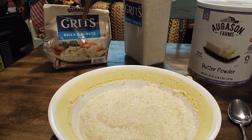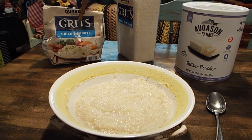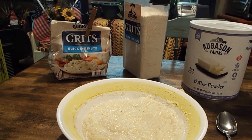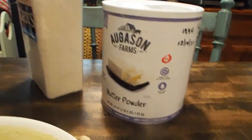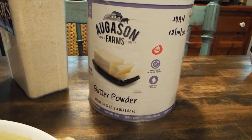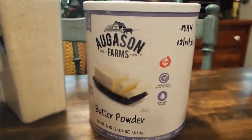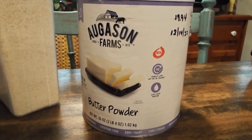Hey, I hope y'all are doing wonderful on this July 4th, Independence Day. I've never done a video exactly like this, but in the prepping phase and all that some of us are in, I seldom try some of these, but this is butter. And I thought,